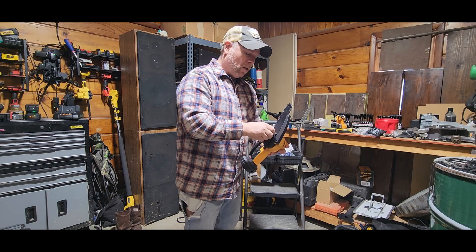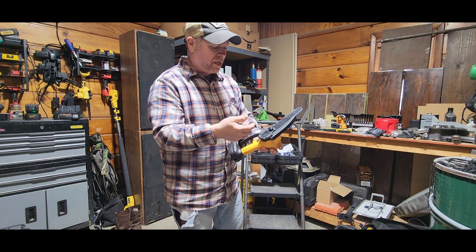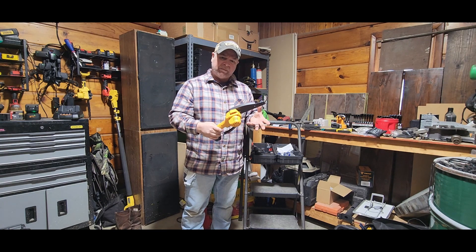Today we're going to go out and see how much power this has. Some of these mini chainsaws seem to bog down once you get them into a big thick piece of hardwood.